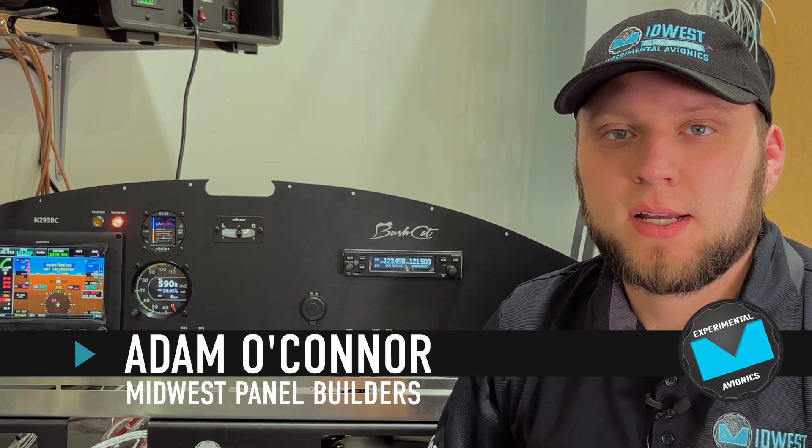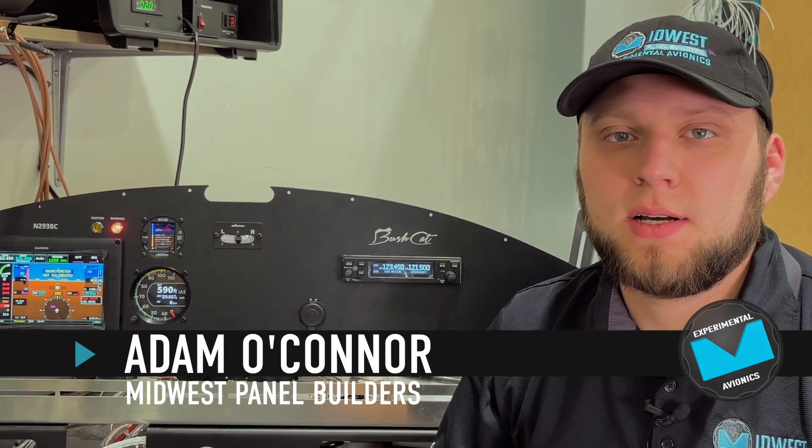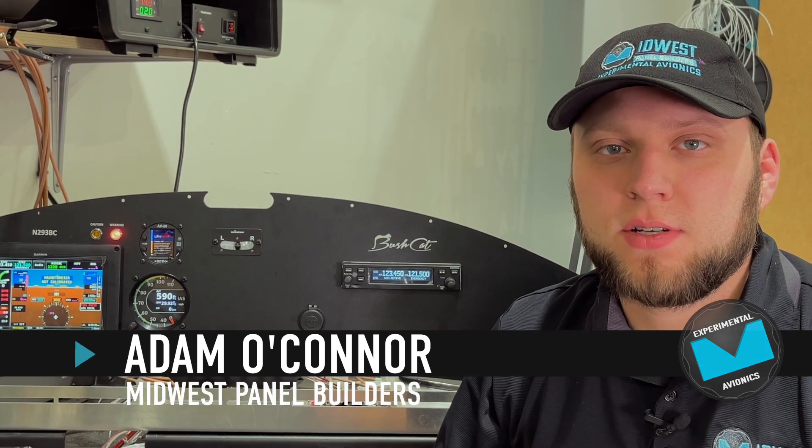Hi guys, Adam from Moodles Panel Builders. Today we're going to compare the three screen sizes that Garmin offers in the G3X Touch system for experimental aircraft.